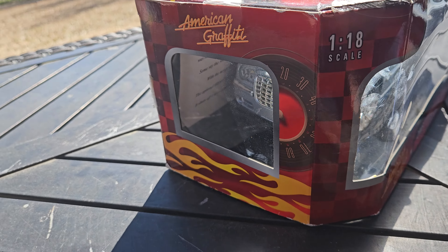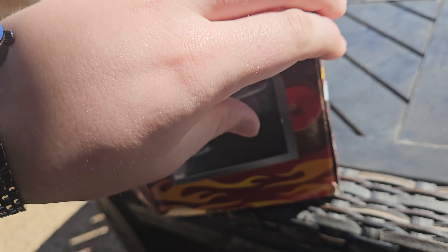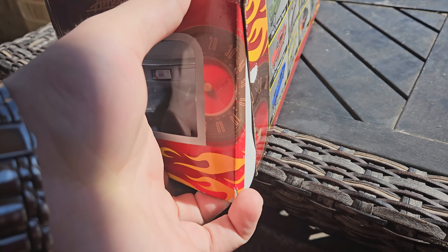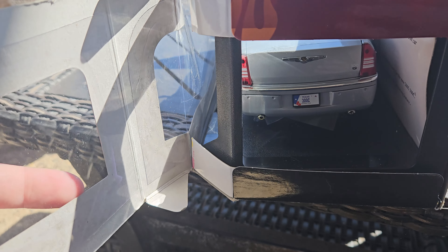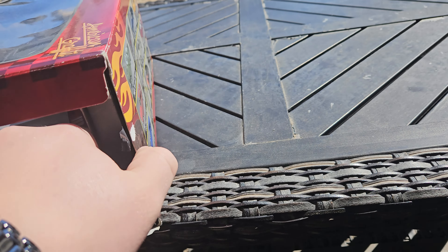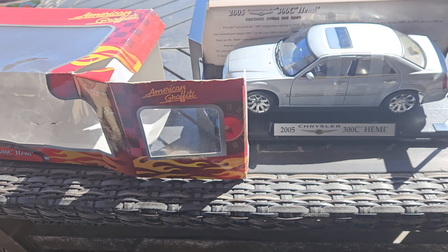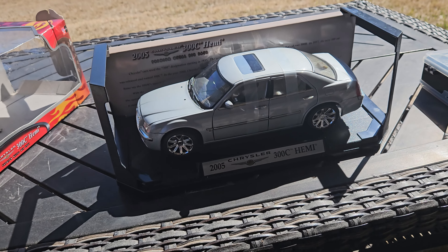I think $30 is a really good price, considering this one's in very nice condition with the straps still on it. Overall pretty cool looking box — definitely a different type of window design than you usually see from these diecast companies. Let me go ahead and take it out of the box. It's kind of a weird box; it opens over on the side, curves around. This is definitely one of the easier models to get out of its box.